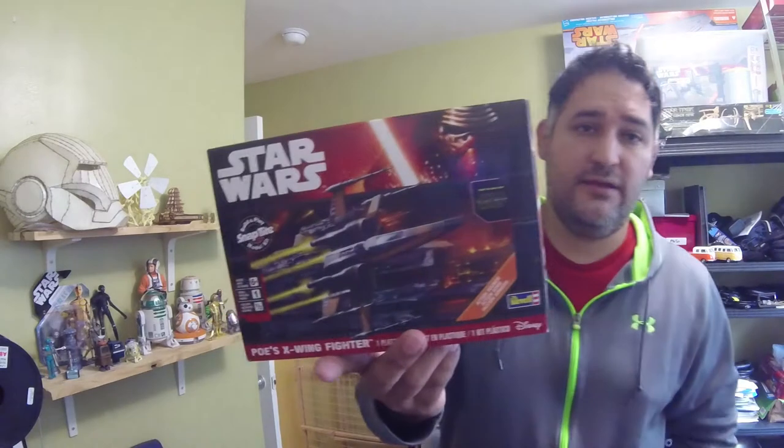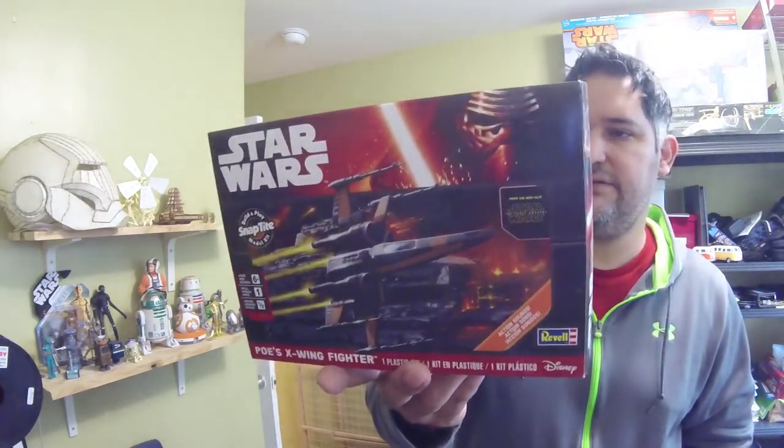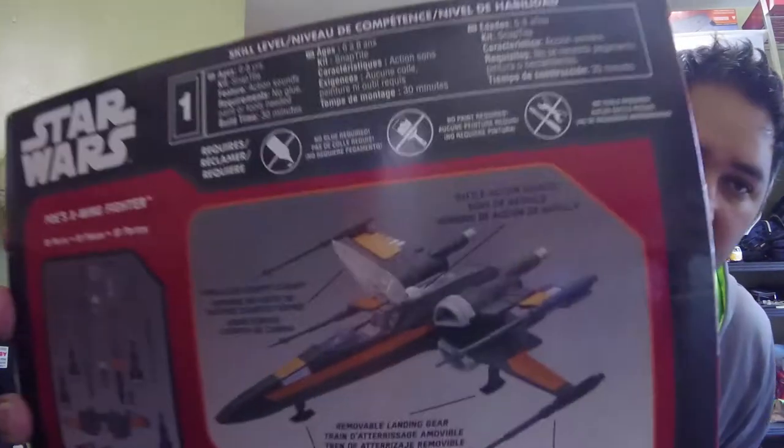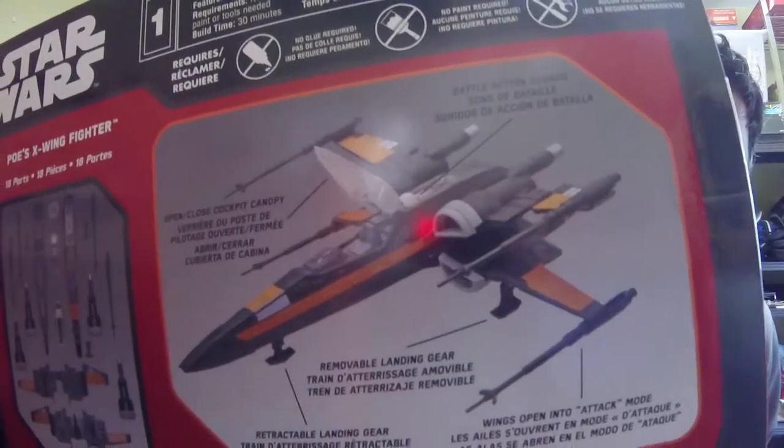So I built it and I painted it, and I just want to show you. It's one of these really inexpensive model kits. It's one of those snap-tight ones — it doesn't even need glue. But it's not the most realistic looking model. If I put that up to it, you can see how plasticky it looks. So we are going to put this together and then we're going to paint it.